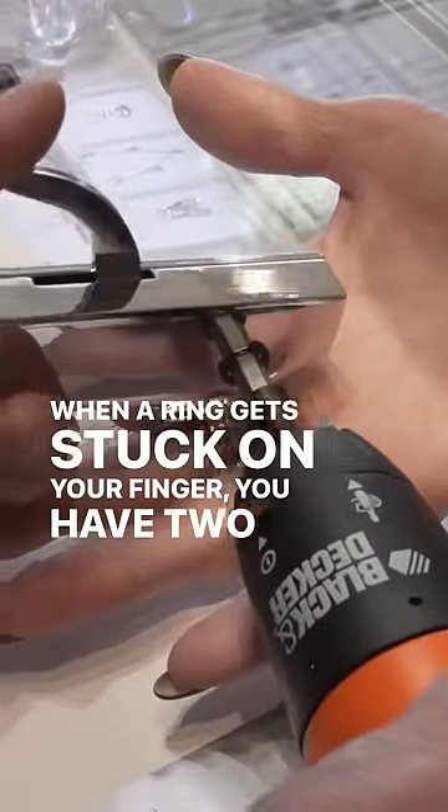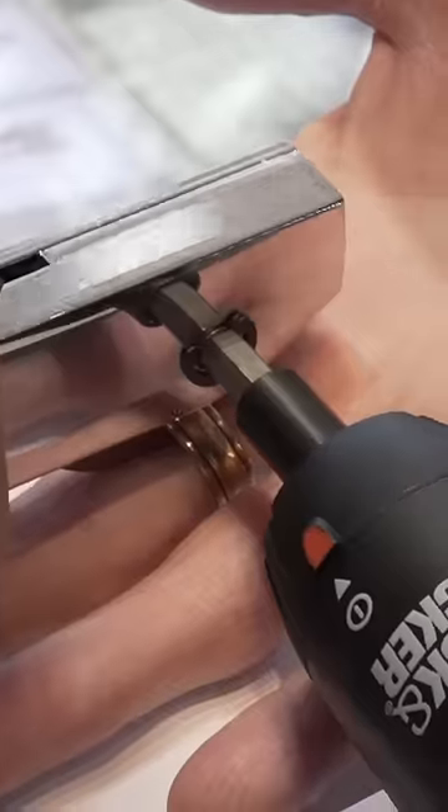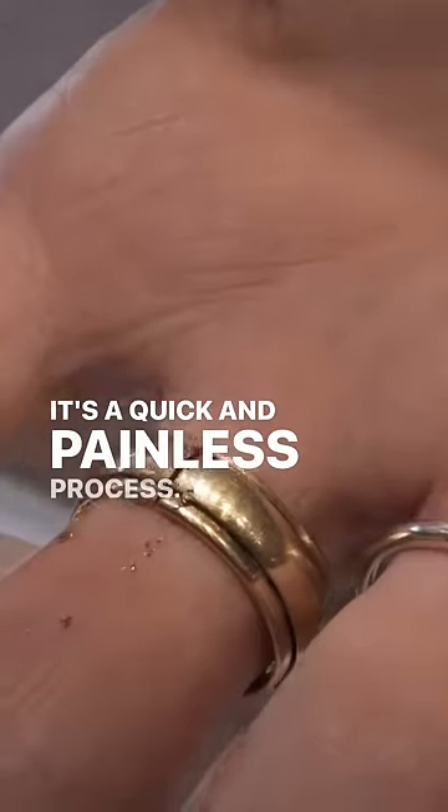When a ring gets stuck on your finger you have two options: we either remove the ring or we remove your finger. Today I'll show you how we do the first option. We use a special saw that's powered by a drill motor. It's a quick and painless process.